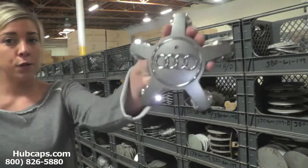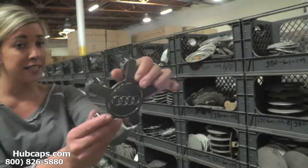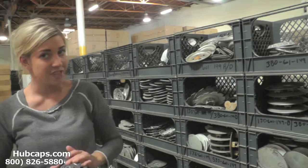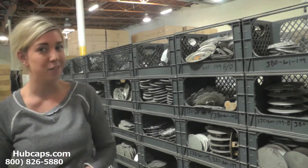As we take a closer look, please keep in mind all of our center caps here are used, but as you can see both front and back of the center cap are in excellent condition. You would expect nothing less from us here at Hubcaps.com. We take pride in the quality of hubcaps we have to send out to you.